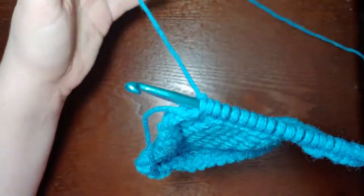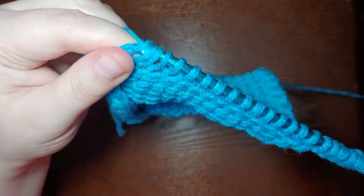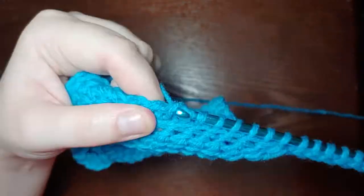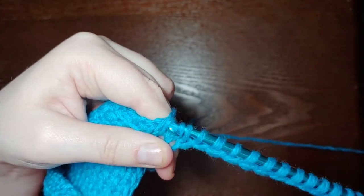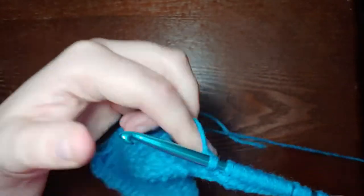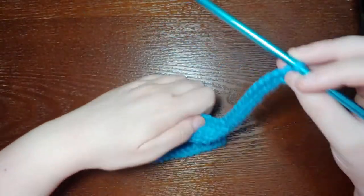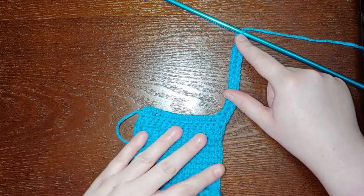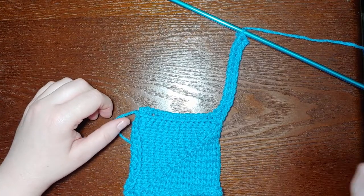Now you're going to work the next square exactly the same way as you worked the first square. Yarn over, pull through one loop, and yarn over and pull through two 13 times. Then yarn over and pull through four to do the decrease and make the corner. Yarn over and pull through two 14 times to do the other side. And there you have the beginning of your second square — one side and there's the other side. Keep working this square exactly the same way as you worked your first square. I'll finish that up and come back to show you how to join for the third square.